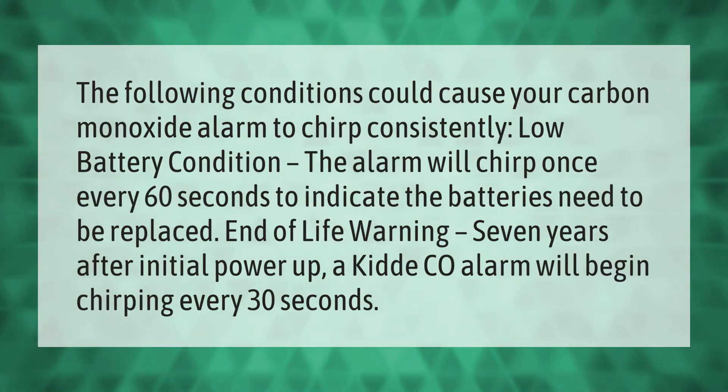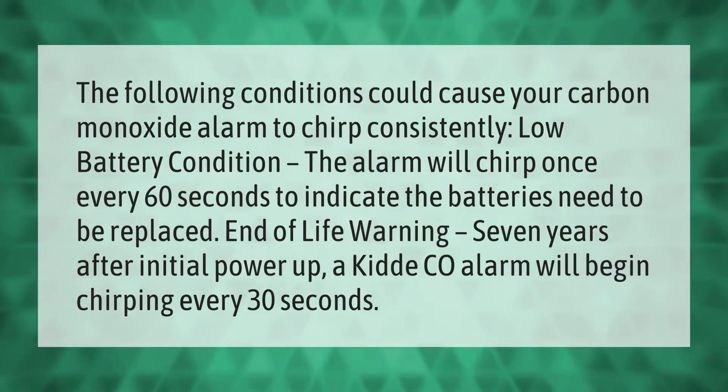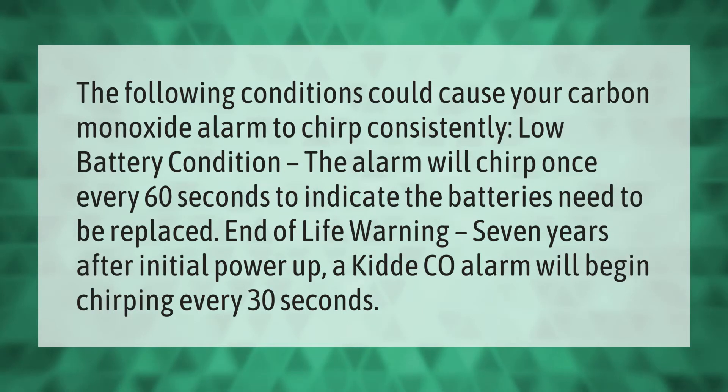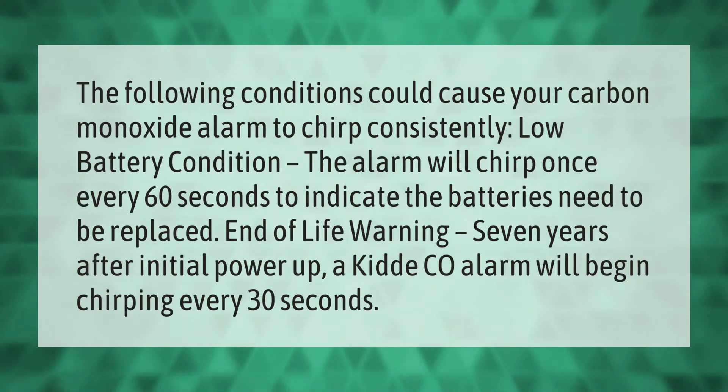The following conditions could cause your carbon monoxide alarm to chirp consistently. Low battery condition: the alarm will chirp once every 60 seconds to indicate the batteries need to be replaced.